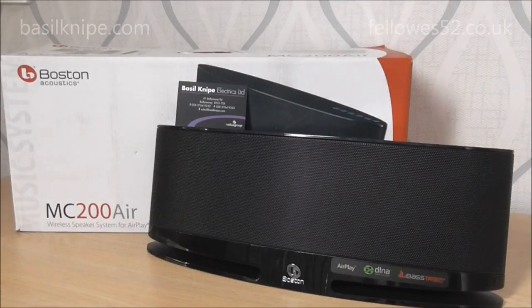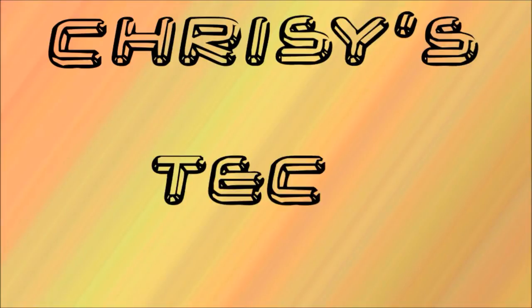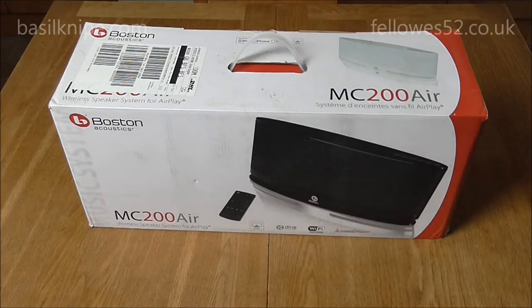Hello YouTube. Today I thought I'd review the Boston Acoustics MC200 Air Airplay speaker, specially designed for Apple devices. A big shout out to Basel Knight Electronics Limited in Balmoney in Northern Ireland for letting me review this. If you're looking to get one, definitely give them a contact — their Facebook page, website and everything is in the links down below. So we'll take a quick look around the box and then do a quick unboxing.